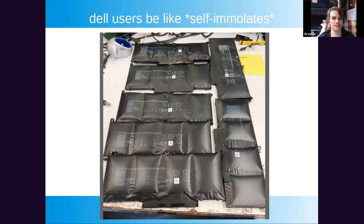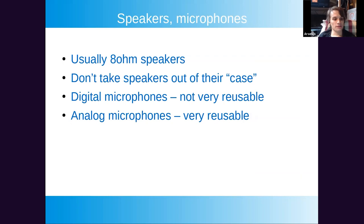Speakers and microphones. Laptop speakers are usually in a black casing that's acoustically matched — the volume of air inside and the internal shape are calculated — so don't remove the speakers from the case or they'll sound worse. Digital microphones are not very reusable unless you know the part number. You need to know whether it's I2S or PDM, and you'll need a microcontroller to convert the format. Analog microphones are straightforward to reuse — just a capacitive microphone.